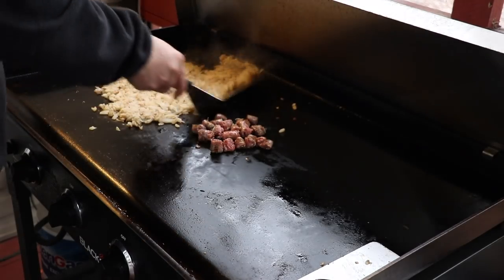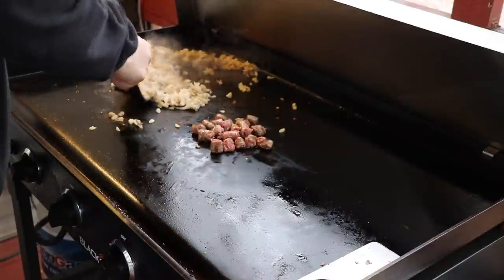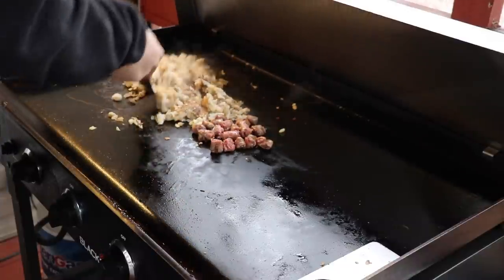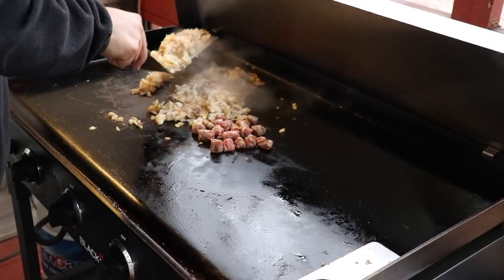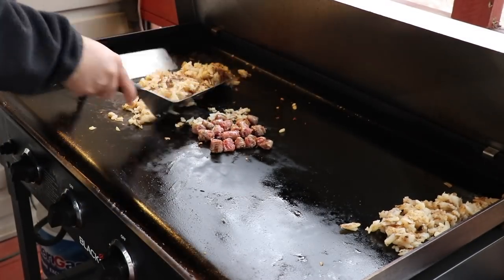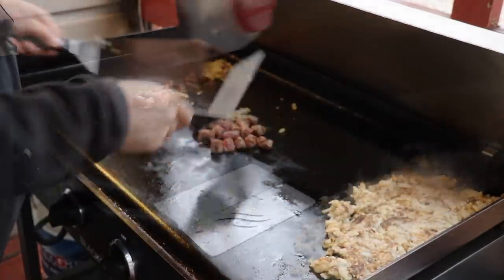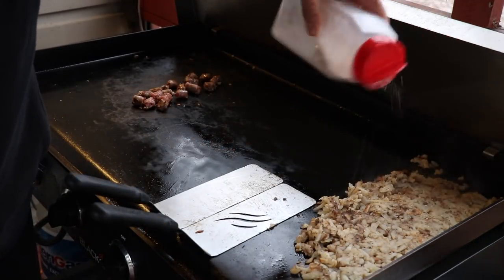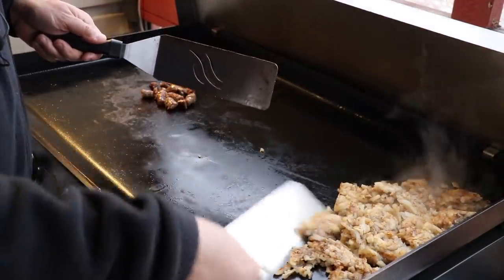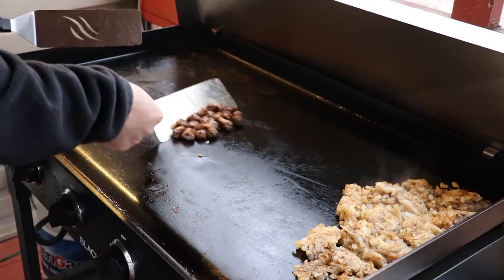We're getting a nice crust on these hash browns. In just a few minutes I'm going to move these over to keep them warm and they'll continue to build up a crust over there. I'll flatten them out and season with some garlic salt. Got a nice crust on these hash browns and the sausages are looking really good too — about 90% done.